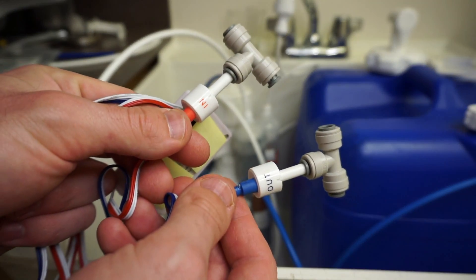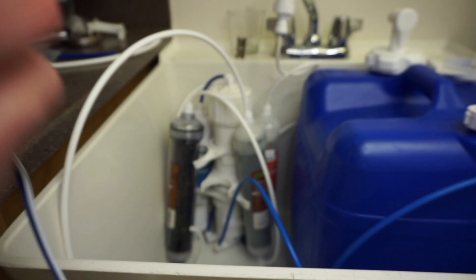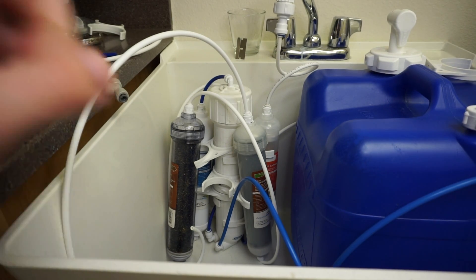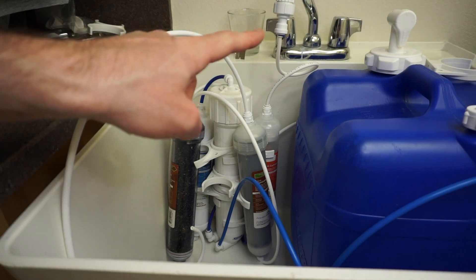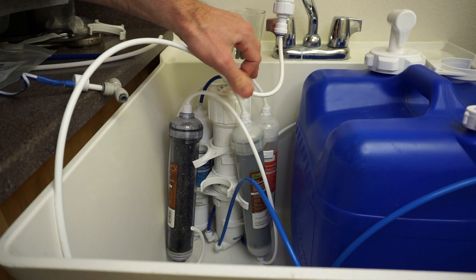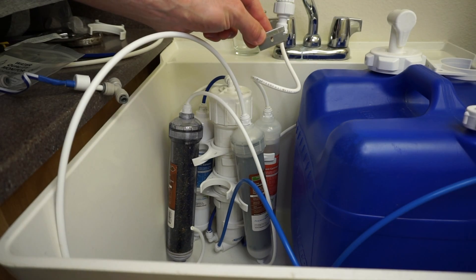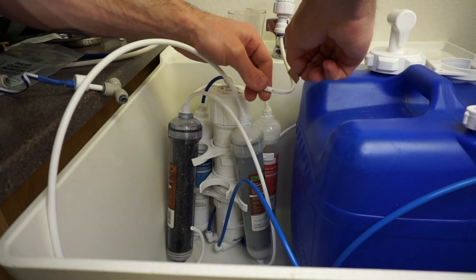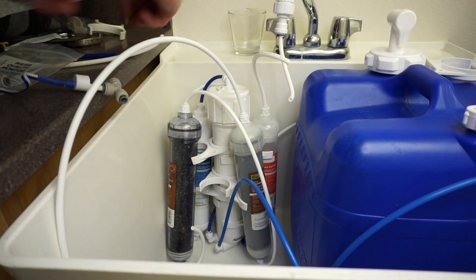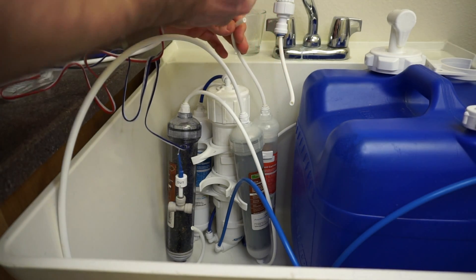Now we're going to install the IN portion first, which is where you connect it from your water source — from the tap going into the filter. I'm going to cut it right in here, and then it's plug and play — that's where the razor blade comes in. She's sharp! Alright, so now we've got an IN.